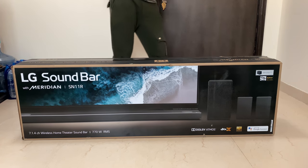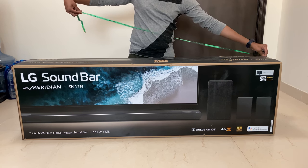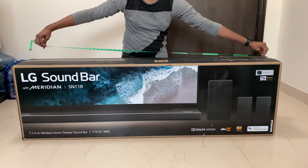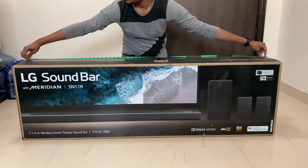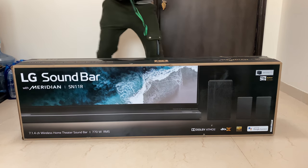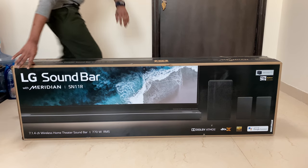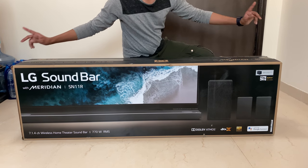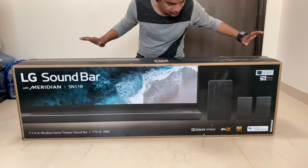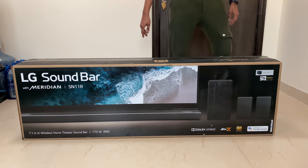Let's check the dimensions. It's almost 5 feet actually — 59 inches long and almost 25 kg in weight. LG partnered with Meridian. This is a 7.1.4 configuration which comes with 770 watts. All the speakers are 50 watts each except the subwoofer which is 250 watts.